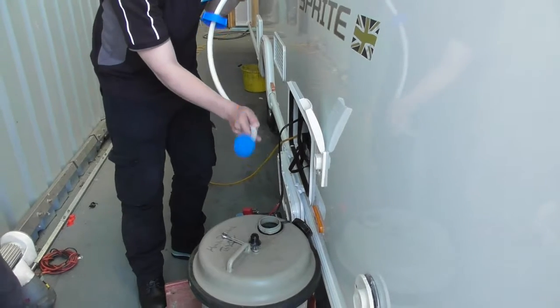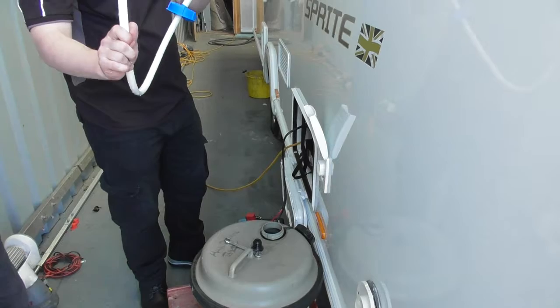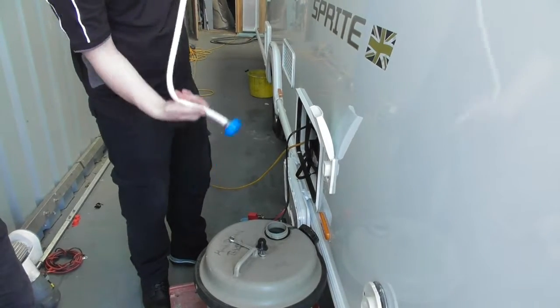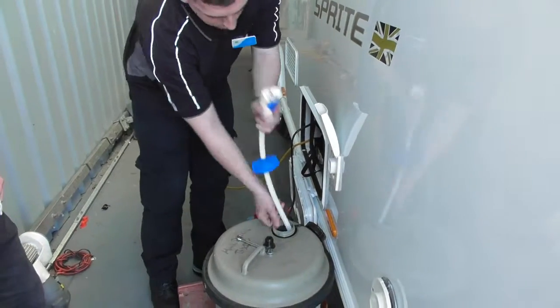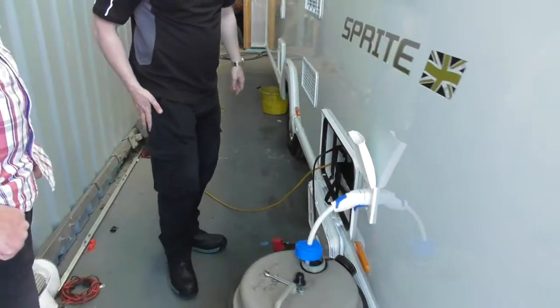At the bottom of your lead, you have your particle filter. What you might get is when you first put your lead in, it might come up so rather than getting water, you'll just suck air. So try and make sure it's as straight as possible, get the kinks out, and then in it goes.